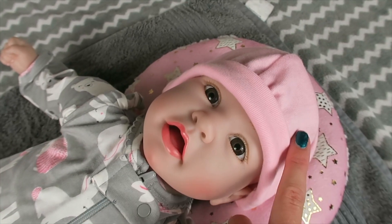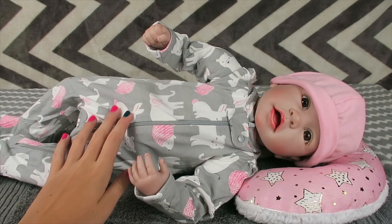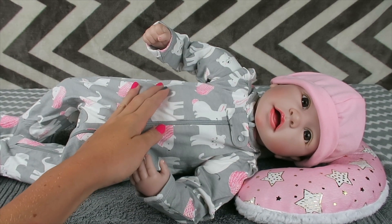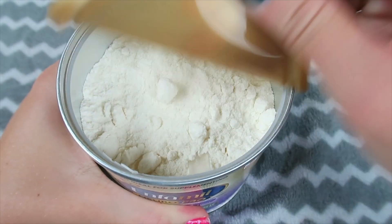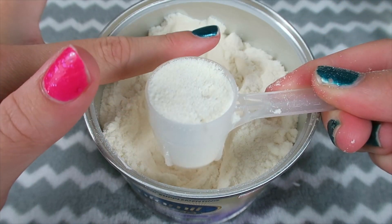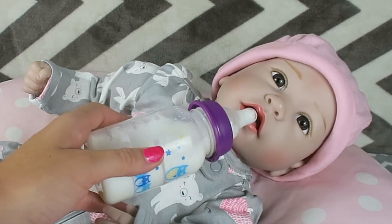You are looking adorable from head to toe little girl — look at all of the furry friends on your jammies! Don't worry friends, the routine's not over yet — we still need to make baby Ava's nap time bottle. Okay sweet little girl, here's your warm fresh milk.